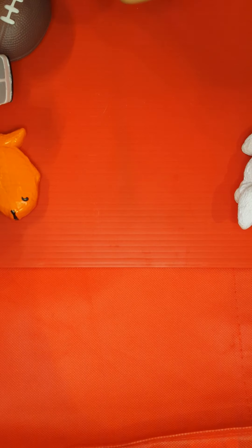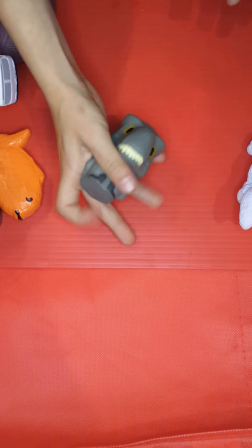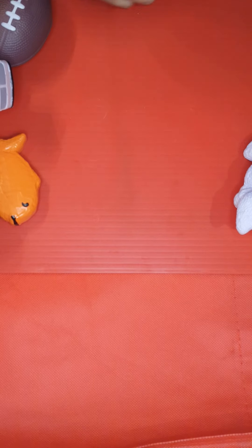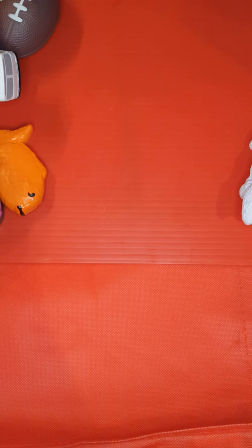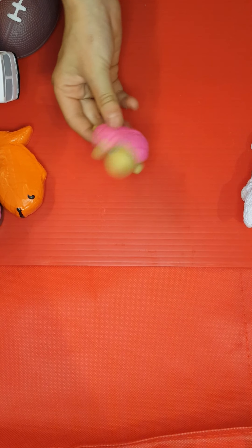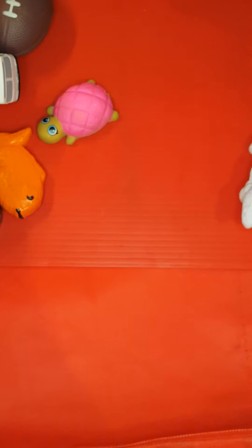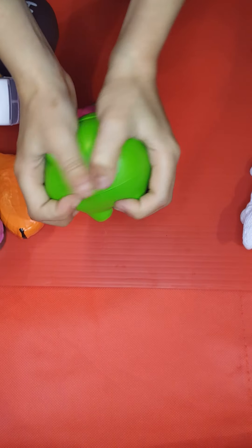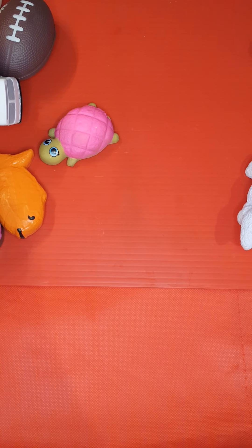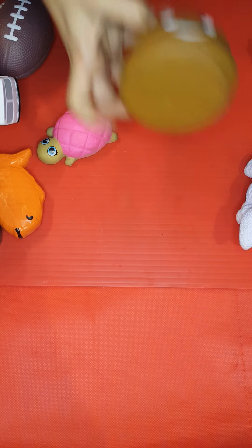We got a pair right now. We got Rexie from Jurassic World, Blue from Jurassic World — super good movie, go check the franchise out. We got a watermelon poop and we got the turtle's wife. Oh my god, what is that — we just found this one, it's really squishy though. We got a pig.